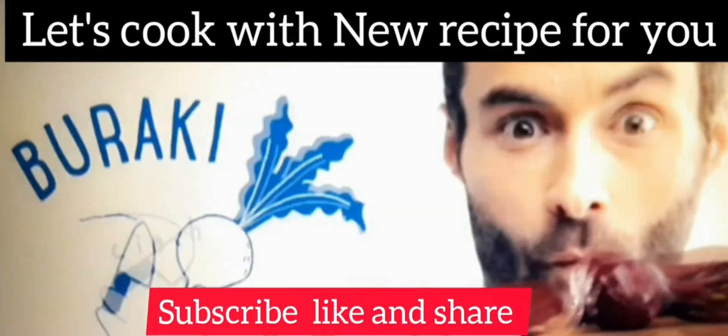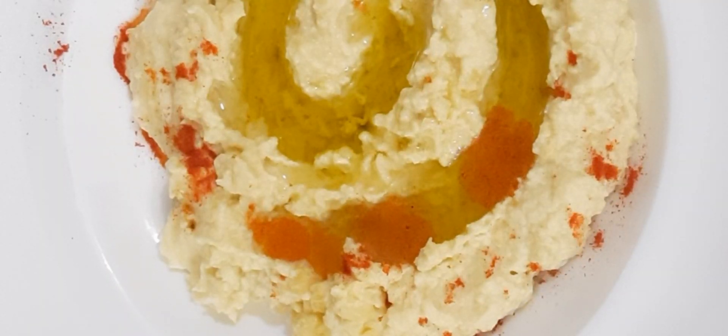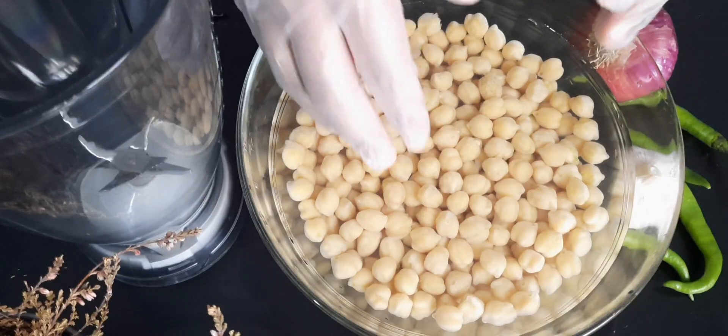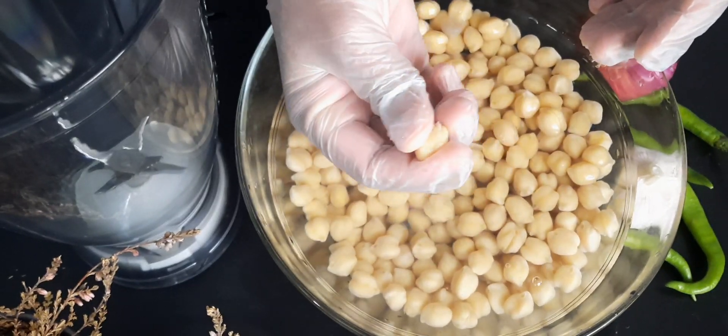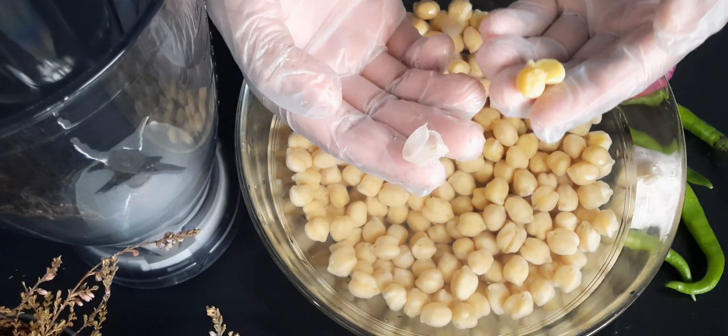Hello guys, welcome — a new recipe for you! Thank you so much for visiting my channel. Today I am going to show you a hummus recipe. Hummus is a Middle Eastern dip, and a lot of people also use it for a healthy breakfast. You can eat it with chapati, paratha, or Arabic bread.